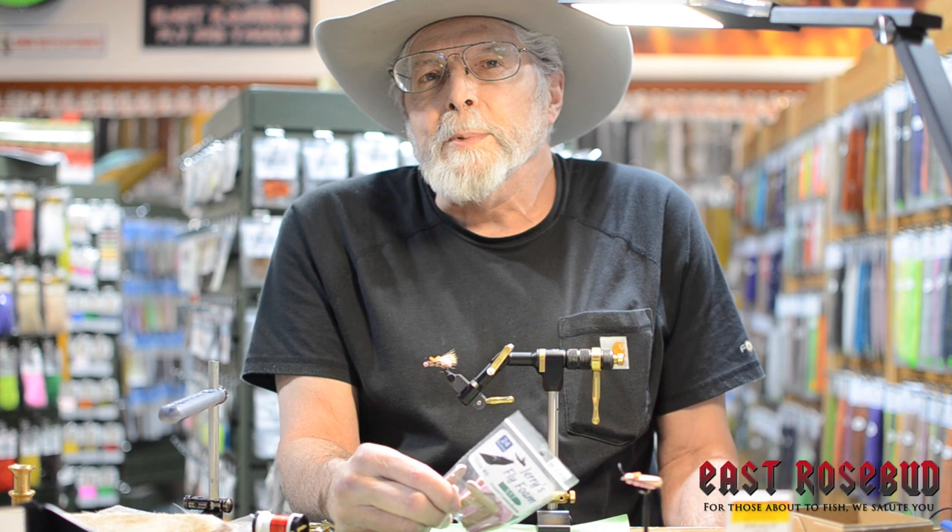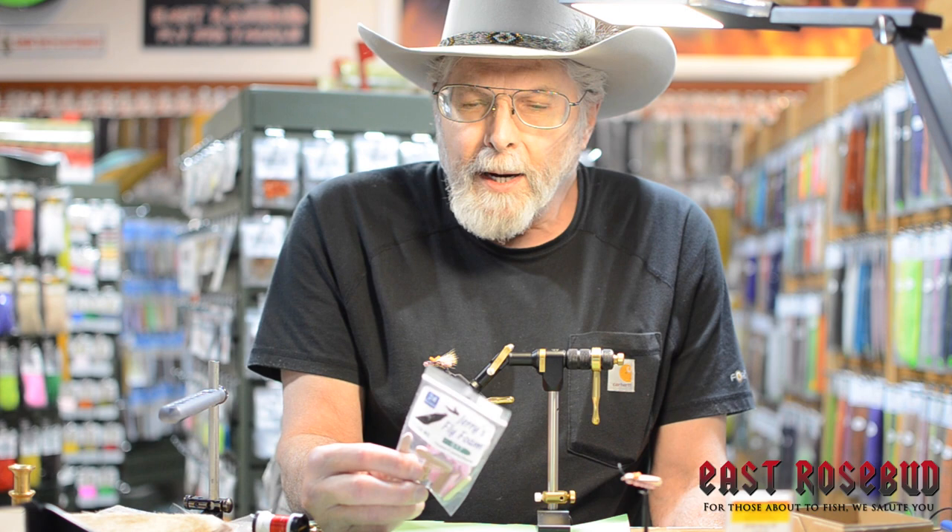Hi everyone, Dave here at East Rosebud Fly & Tackle in Billings, Montana. Welcome this chilly winter morning.